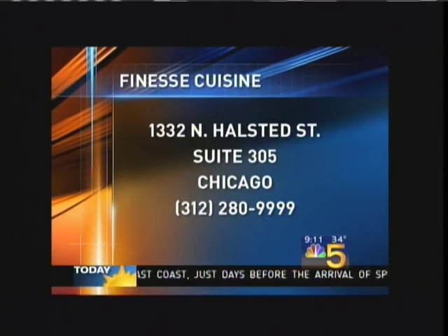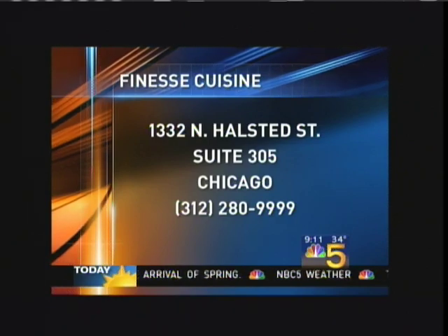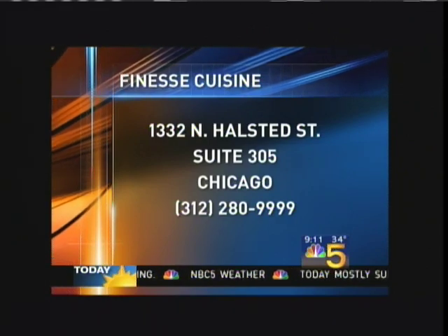Well, if the bread is any indication, it's absolutely delicious. Thank you very much, gentlemen, we really appreciate it. And I'm going to ask you for some details on this, because I think folks are going to want the recipe. We'll put it on our website at NBC5.com. And Finesse Cuisine is located at 1332 North Halstead. Did you want a little bread, maybe? Actually, that Guinness and corned beef sounds kind of good. We'll save you a piece.